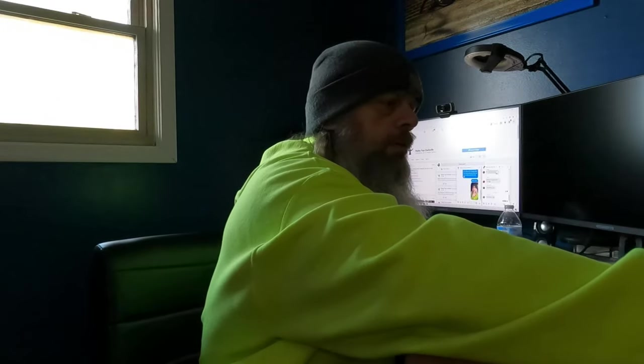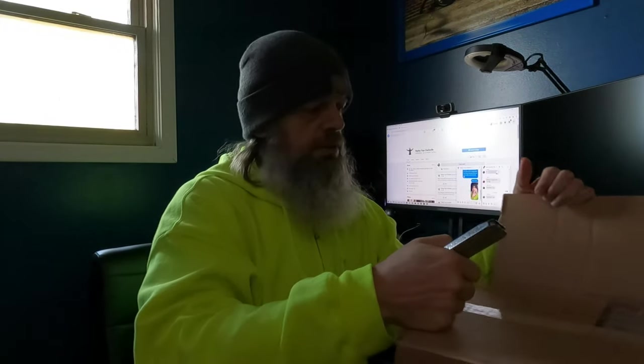And I just got a box in. Wave 3. So let's cut them open, see what we got.